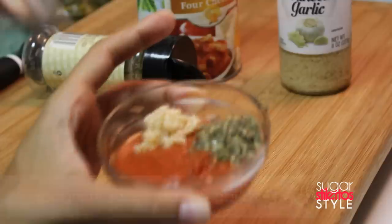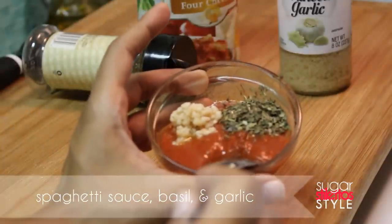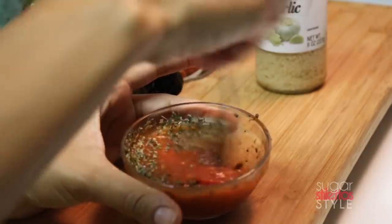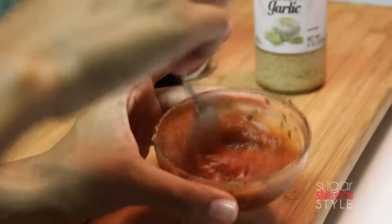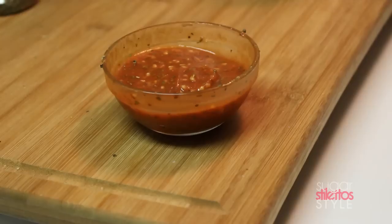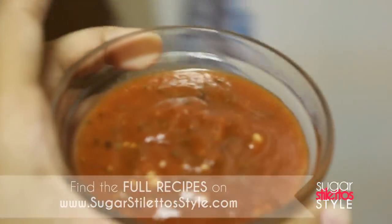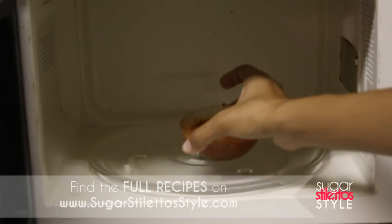While those are cooking, I'm going to make some marinara sauce out of spaghetti sauce, basil, and garlic, and we're going to mix it all together. This is something you'll want to do to your taste. I typically use about half a cup of spaghetti sauce, one tablespoon of basil, and one tablespoon of garlic, and mix it all together.